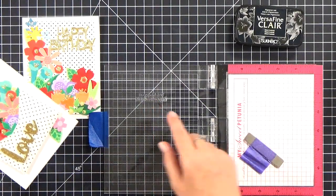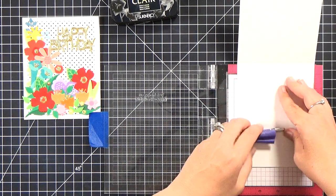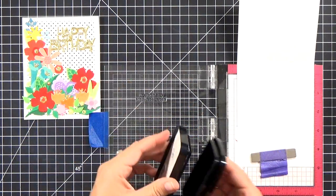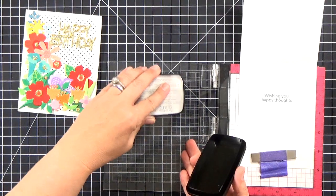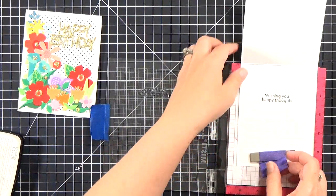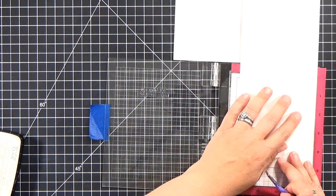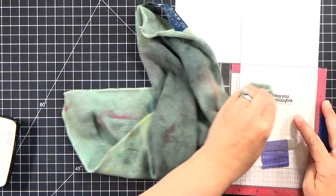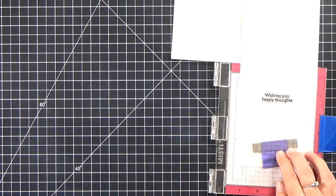To finish the cards I stamped the inside sentiment — it says 'wishing you happy thoughts.' I lined it up in my MISTI because the front of the card is pretty thick with the foam and all the layers, so I lined it up with the fold of the top part of the card outside the MISTI completely so it won't get caught. I stamped it with VersaFine Claire — I considered embossing it but decided against it so I wouldn't risk warping the paper. Just be careful as this ink stays wet a little longer; you wouldn't want to close the card and transfer the ink.